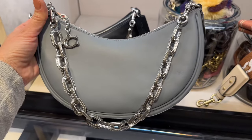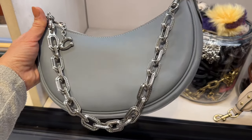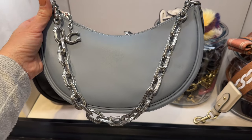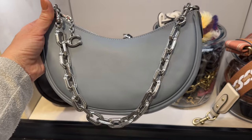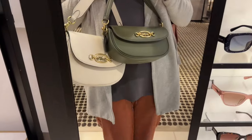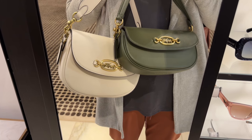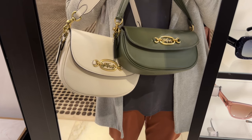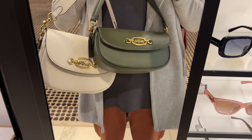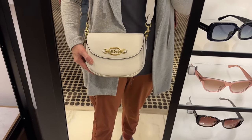If Bloomingdale's is running the sale for $296.25, and you want a color they have here that Bloomingdale's doesn't, the store said they would price match — which is awesome. So you could get the gray for $296.25. These bags are called the Harley bag and they're new. The chalk one — it could be ivory — is $495 and comes with a crossbody strap. The green one comes with either a shoulder strap or a crossbody strap.